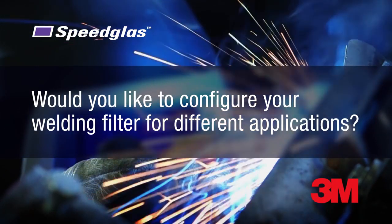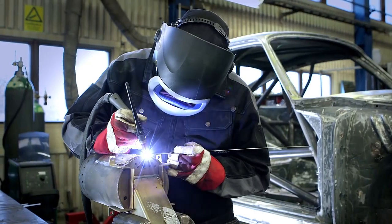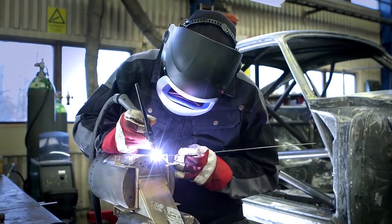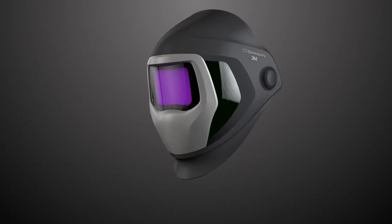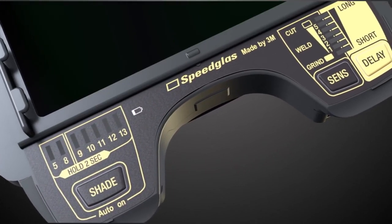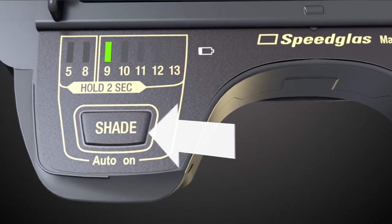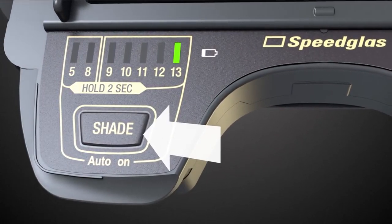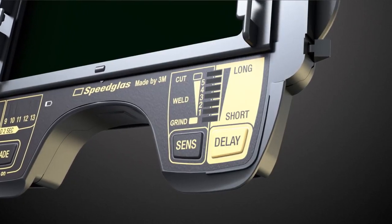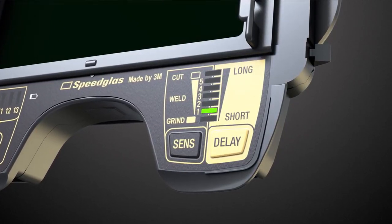Would you like to configure your welding filter for different applications? By selecting just the right setting for each task, you help reduce eye strain and can improve the quality of every weld. With the new Speedglass 9100XXI Welding Filter, we are introducing a new user interface. You can adjust your dark shade to 5, 8 and 9 through 13 depending on your welding application, and adjust the sensitivity level for arc detection. Less sensitive when you work close to other welders to avoid detection of their arc.